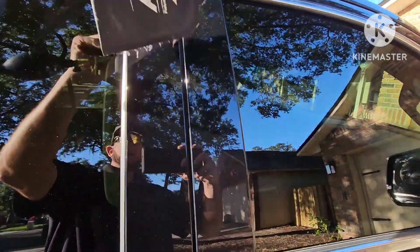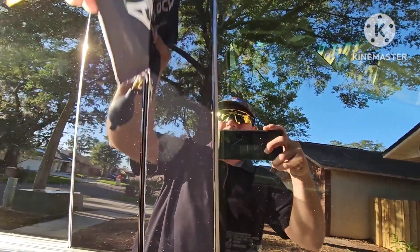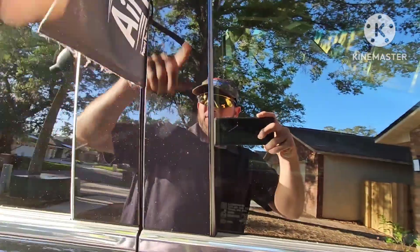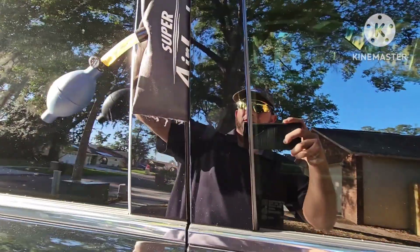Deflate the bag and then we're going to stick it into the door frame. You can stick it in anywhere it'll fit — top or bottom. Doesn't really matter.